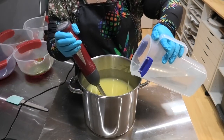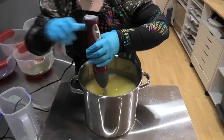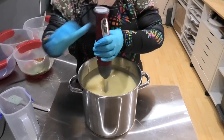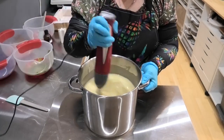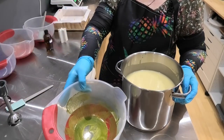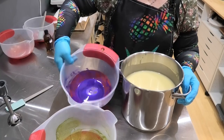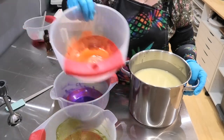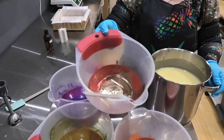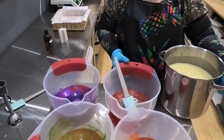I'm going to split this pot up into four colors. I have some citrus green, I have my favorite eminence purple, I also have some pumpkin orange, and then in my fourth container I have some latte. So I'm going to get this big pot hopefully evenly split up.